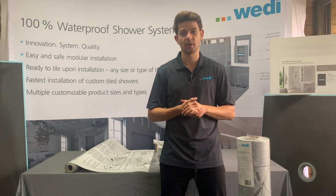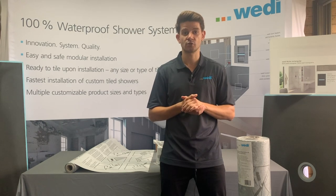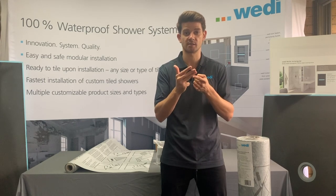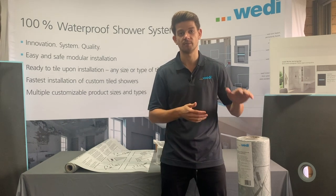When applying the sheet membrane to your substrate such as the bathroom floor, you need to make sure that your substrate is structurally rated, it is level, it is sound and clean from dust, debris, oil and waxes. After all this has been achieved, you're ready to adhere the sheet membrane to your substrate.